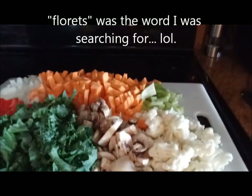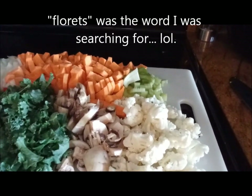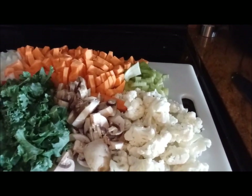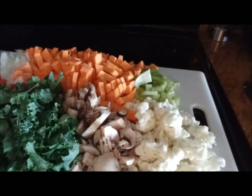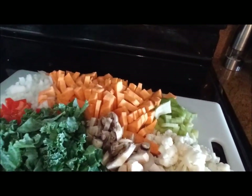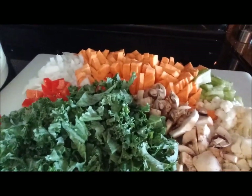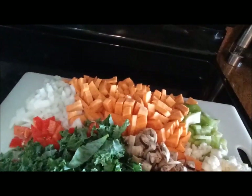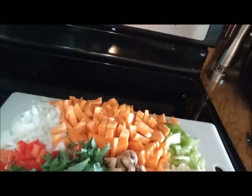I have about three big sprouts of cauliflower chopped up, about three good sized mushrooms, about three ribs of celery, one extra large sweet potato, two good sized leaves of kale chopped up, one small red pepper, and one half of a large white onion.